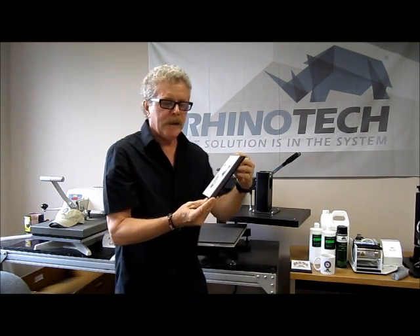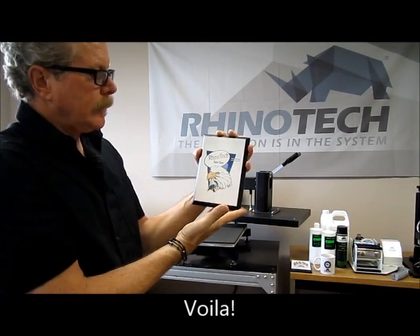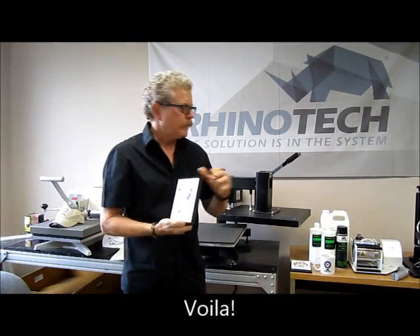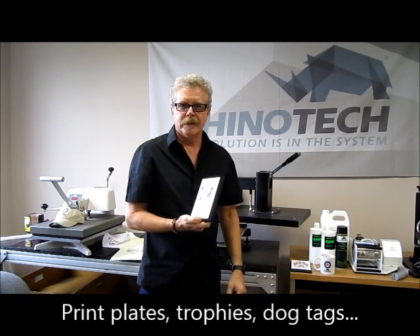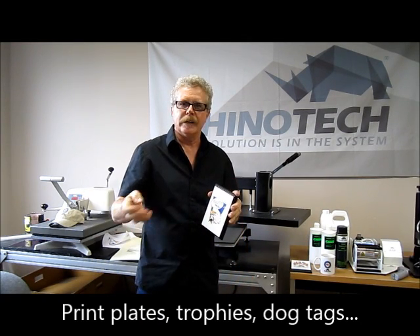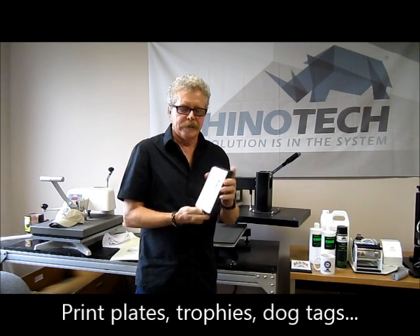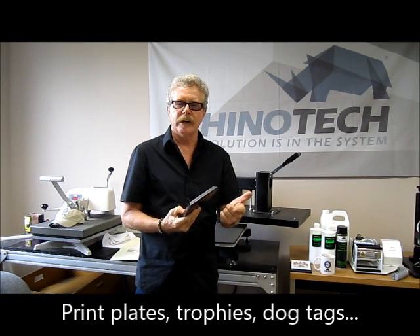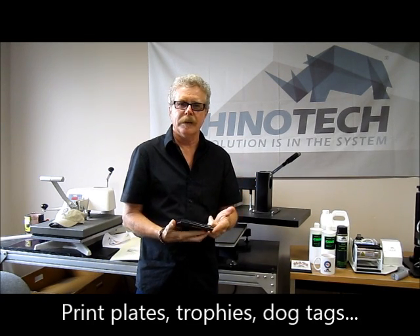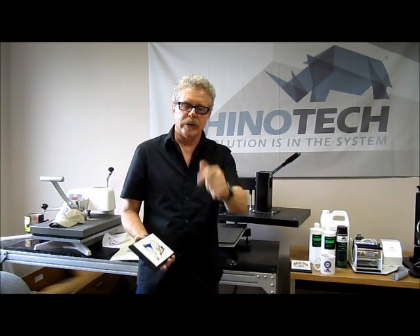And we have a plaque — Rhino Tech Superstore. It's that simple. The same process works on a mug; you just need a mug press. And again — dog tags, metal blanks, glass blanks, trophies, all kinds of things. If you have any questions, you know where to find us: rhinotechinc.com. Come back and see us!